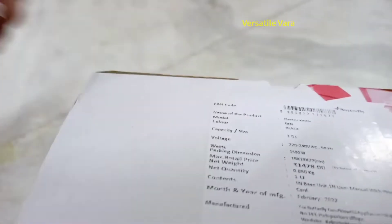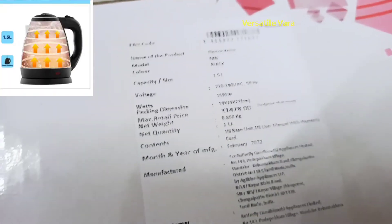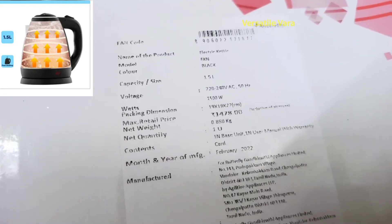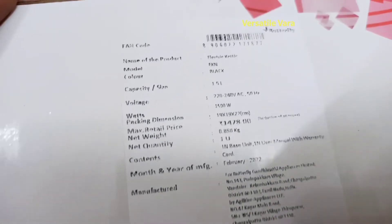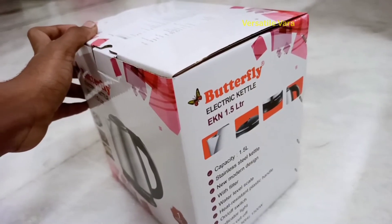You can also use it for hot water while traveling. The price here is 1,478 rupees, but you can buy it from websites like Amazon, Flipkart, Snapdeal, or D-Mart — your choice.